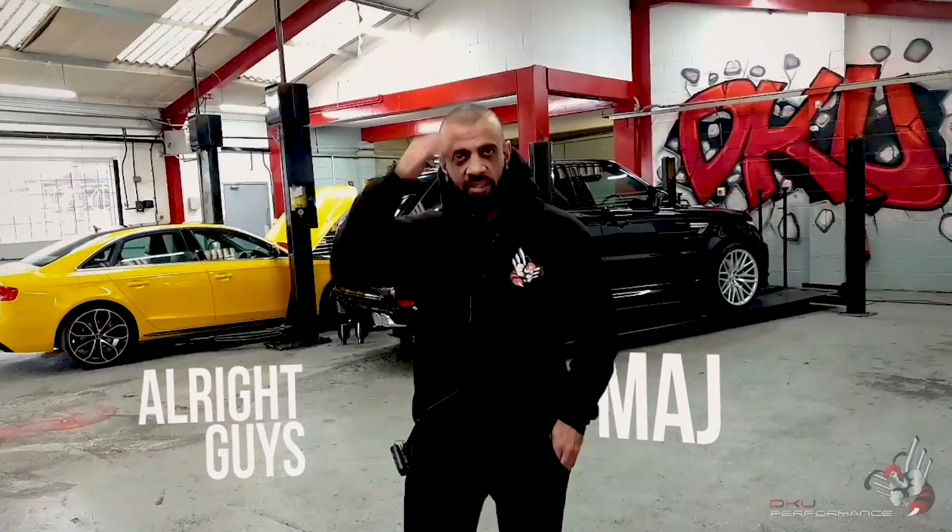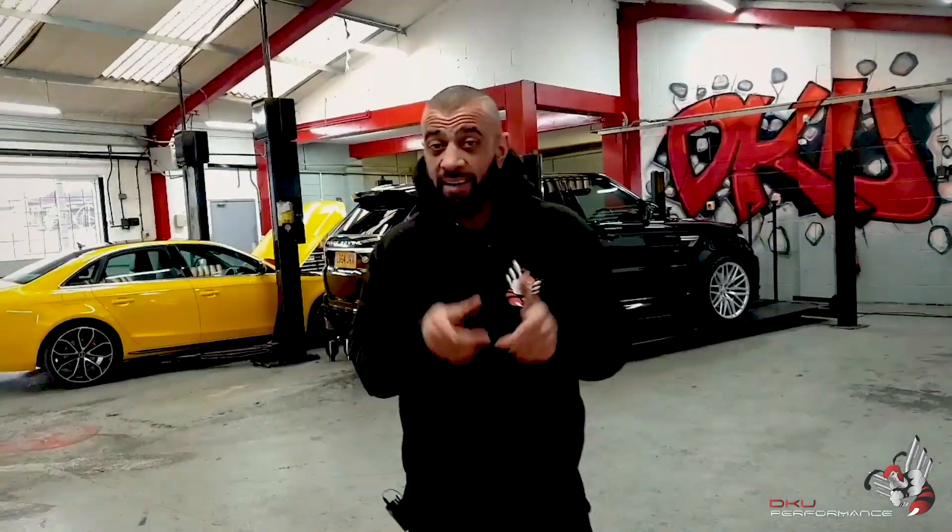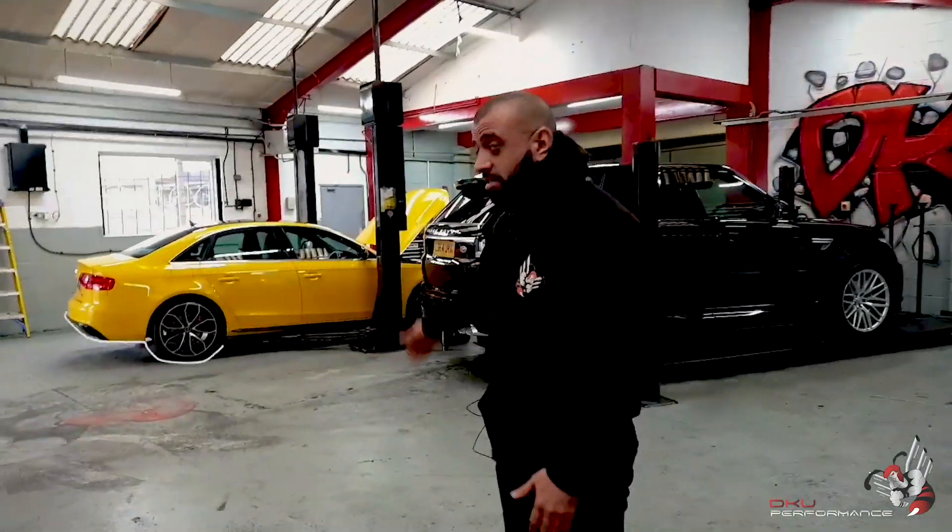Hi guys, Madge, DKU Performance. It's Saturday, horrible weather, but what can we do? We've got a bright Audi RS4 here today to brighten us up, as you can see.